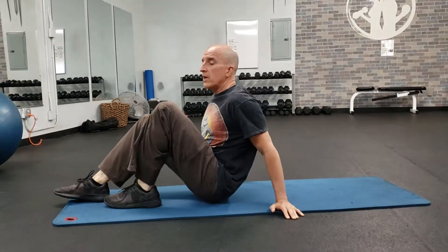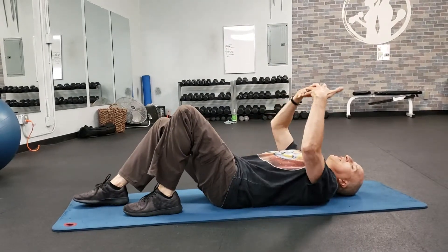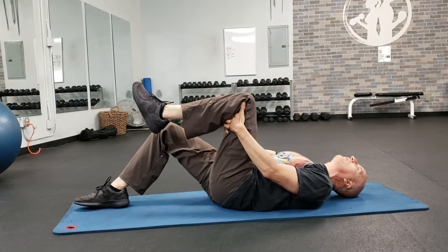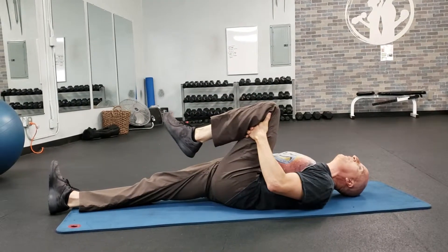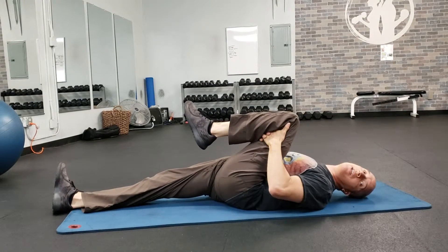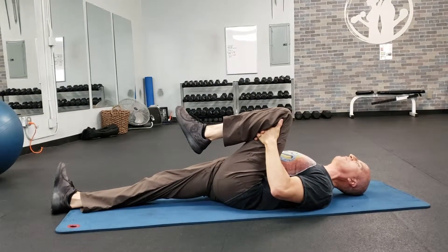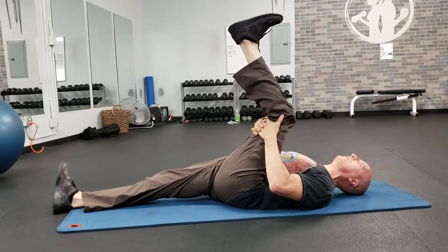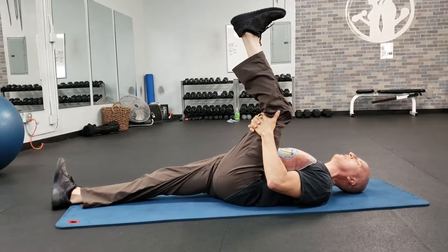We're going to start with a single-sided hamstring stretch. You're lying supine, belly up. You're going to lace and cradle between your thumbs the pit of your left knee. The right leg is extended. Relax the hip and knee, keeping the quadriceps tight to the ribcage. Keep the spine long and the abdominal wall engaged. Extend the knee, pushing the heel towards the ceiling while keeping the tailbone planted into the mat.